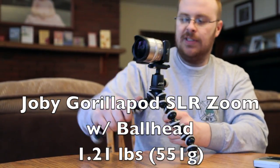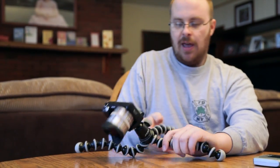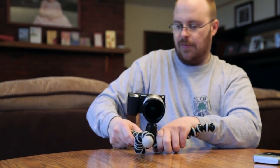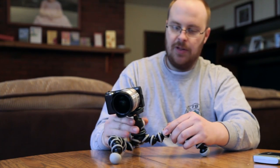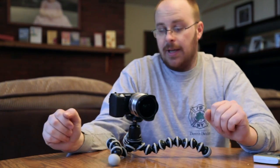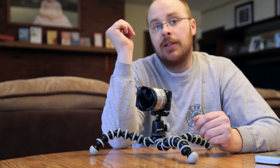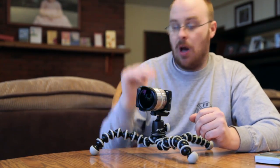Most of the time when I'm shooting low I like to use this thing with my tripod low to the ground. It's really easy to use — you just basically bend it how you want, curve it, put the little feet down, and you can get this really close to the ground, pretty much almost on the ground, and get really nice low angles. The maximum height is 11.7 inches and the minimum height is 4.7 inches, so that's your range.